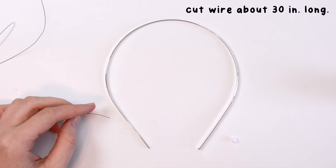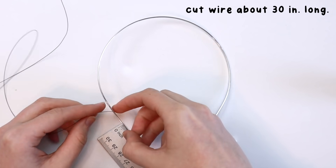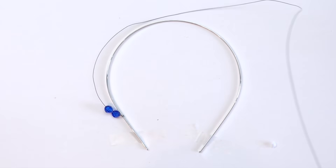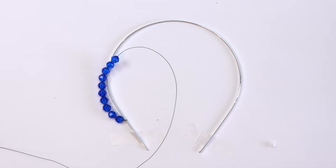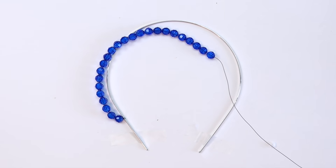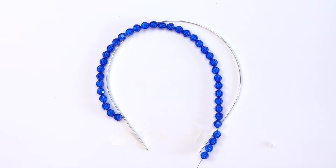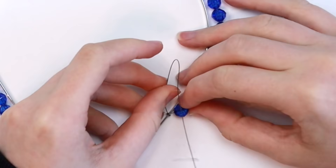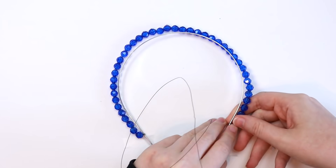Start by taking a piece of wire that's about 30 inches long and wrap one end around your headband. I put the wire about an inch and a half above the bottom of the headband so there wouldn't be beads behind my ears. Go ahead and string the beads onto your wire, leaving an inch and a half on the other side of the headband. Wrap the wire around three or four times to secure it.